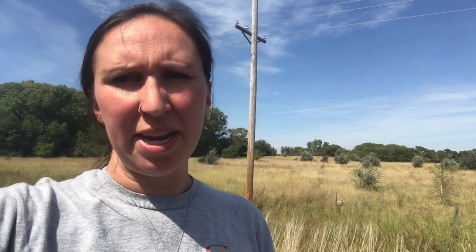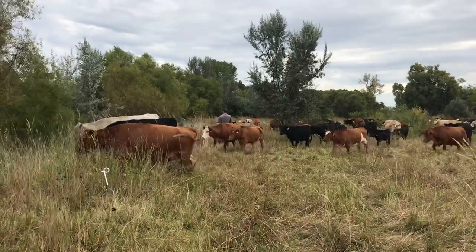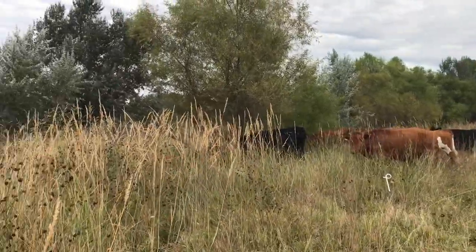Sometimes that period of time might be a day, it might be a few hours — it just depends on how big of an area he gave them and what his intention is on when he's going to come back and move them. Obviously if we gave them a small patch, we're not going to leave them there all day. We're going to come back and move them multiple times so they have plenty of grass to fill their stomachs and they're not hungry. I'll insert a video right here of Ryan moving the cows to a new paddock so you can see how eager they are to get through that fence and start eating the new fresh grass.